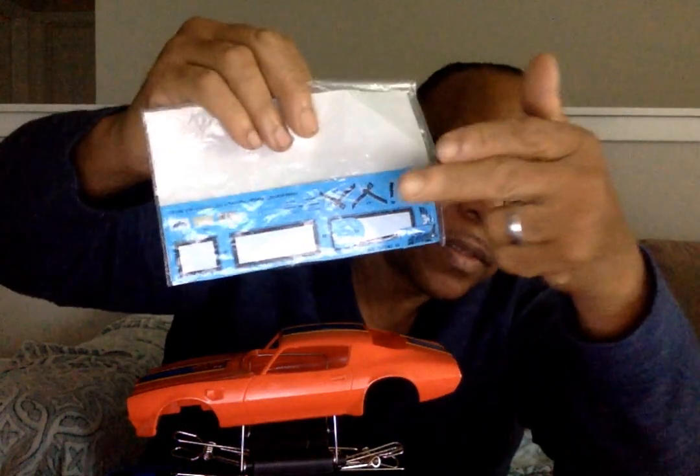We have the decals that are left over — plenty of them. The seat belts can go for another vehicle I decided to do. I got a spare box for all the extra stuff. You also have sponsor-type decals and decals for the license plate and everything else that could go on there.